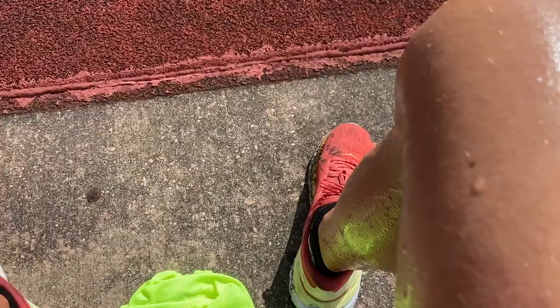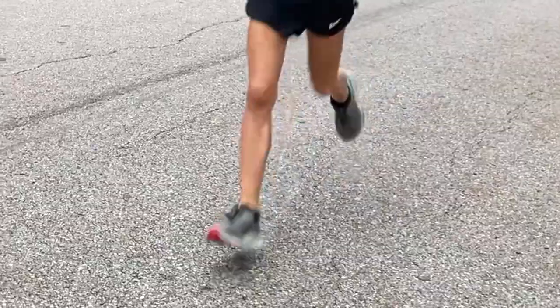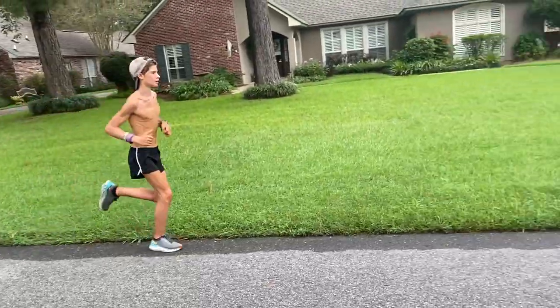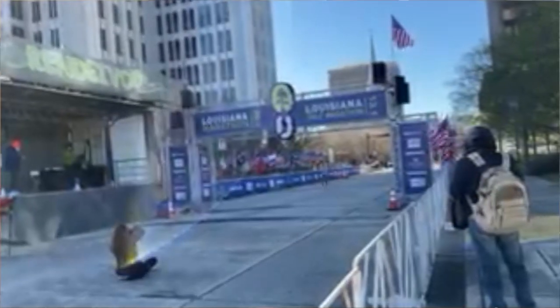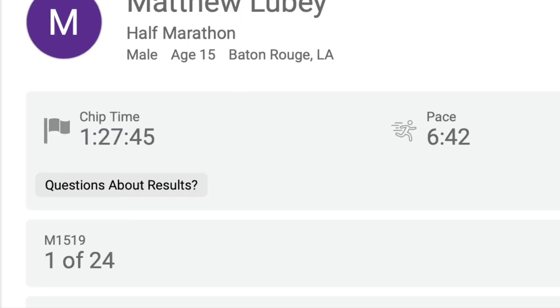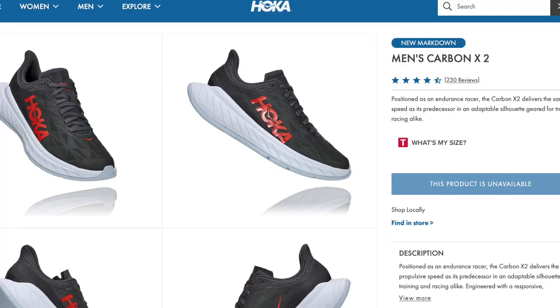The Hoka Mach 4 was a very fast and responsive shoe, while the Hoka Clifton 7 was more of an easy day shoe, but you could go fast in it if you needed to. I ran a half marathon in the Hoka Clifton and actually ran pretty fast — a 1:27:45 half marathon. Then, nine months later, having gained a lot of fitness, I decided to run my marathon in the Hoka Carbon X.